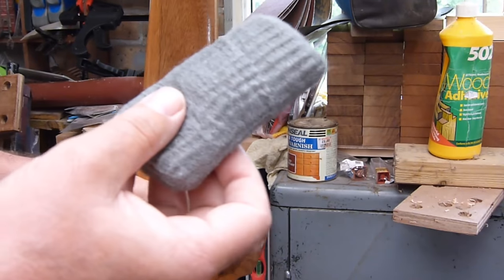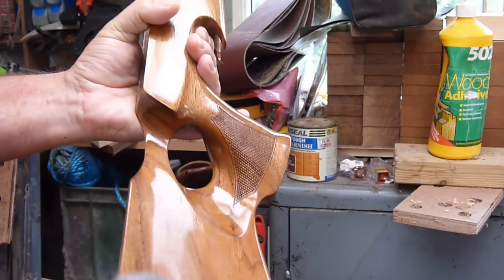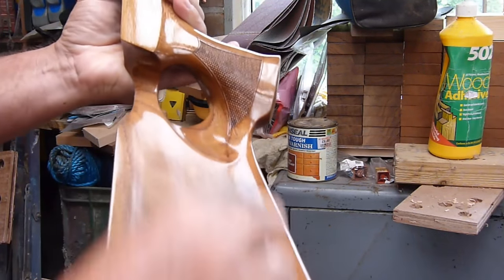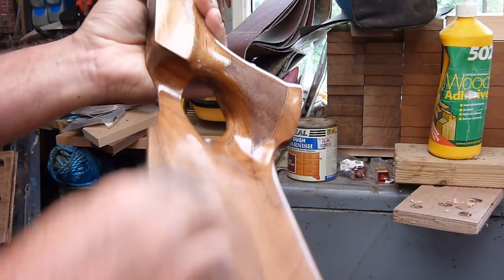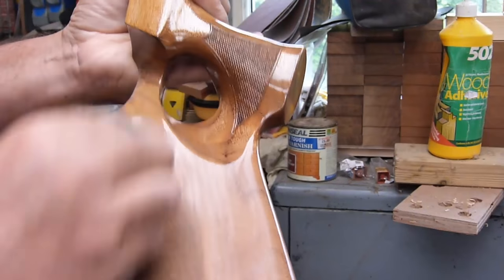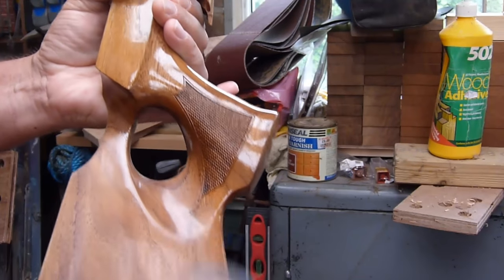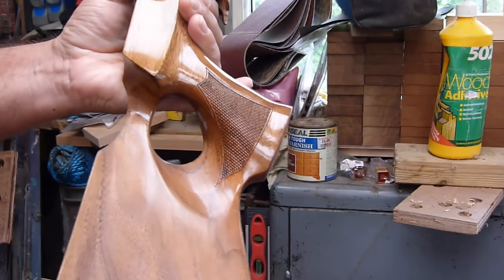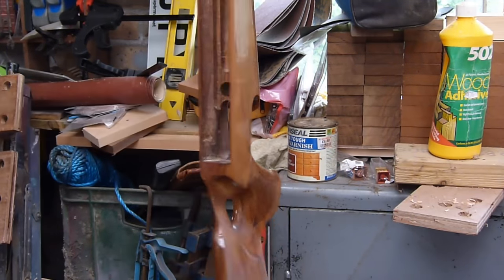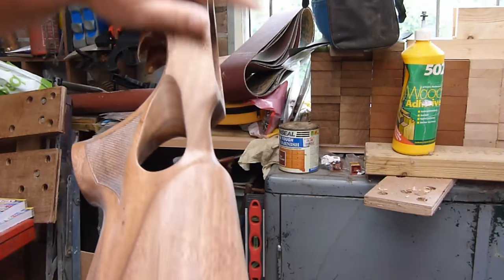What I'm going to do now is use some fine steel wool and flat it back prior to the next coat. So quite simply, a little bit of time, just flatten it back, taking off all the high spots. As you can see it's going dull. This is really really fine steel wool. So it's all flattened off - as you can see now it's dull but smooth.